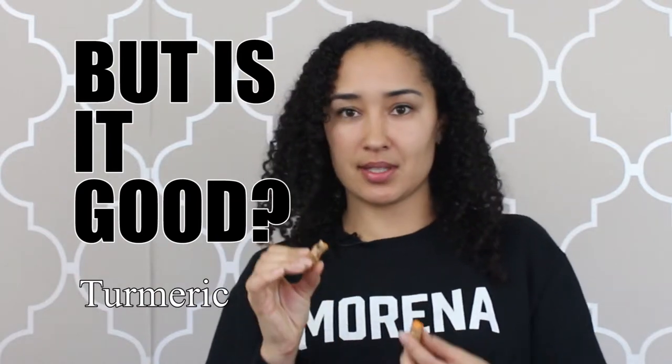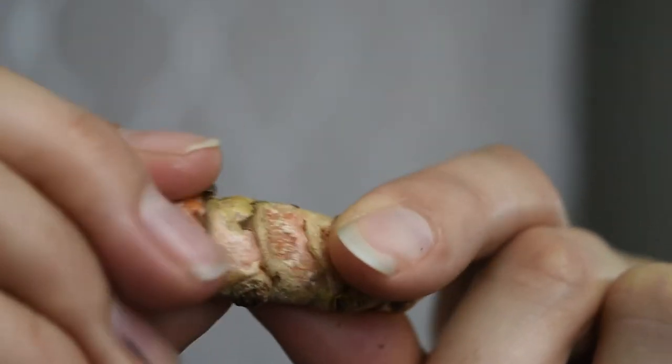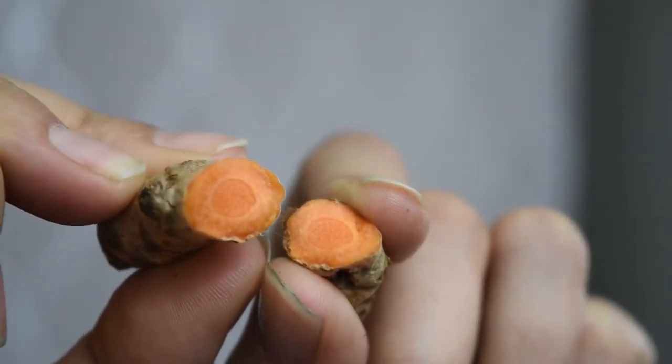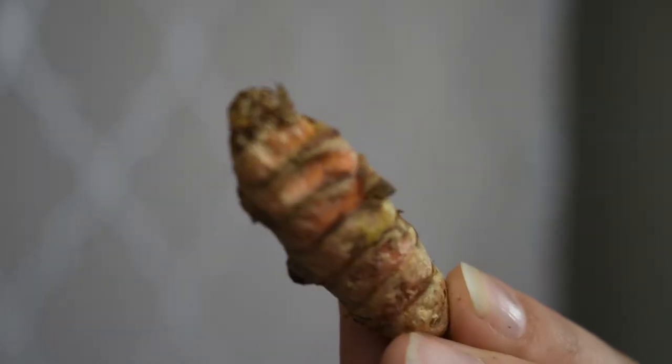All right, let's try some of this. The little rhizomes kind of look like carrots on the inside. They have little eyes. They actually look strangely like grubs — it looks like they're going to start wiggling any second. I don't know how I feel about that.